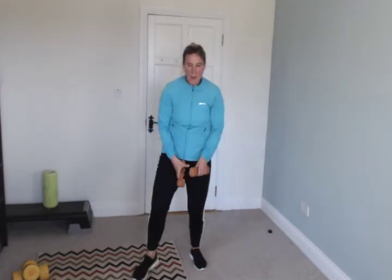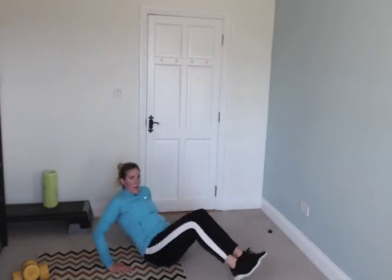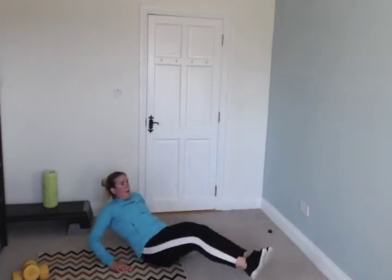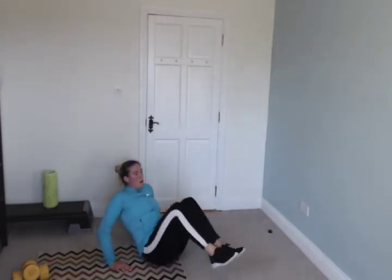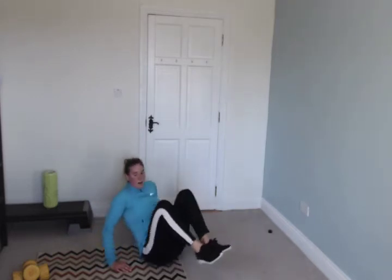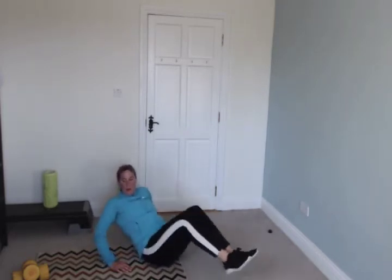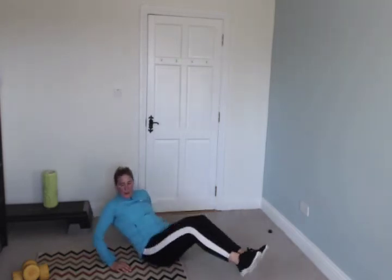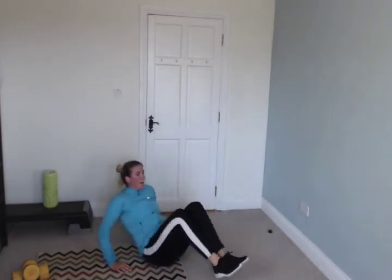Stop. Leg kick outs — you're going to go in and out like that. Go. Plow through, keep going. Keep it up. Stop.